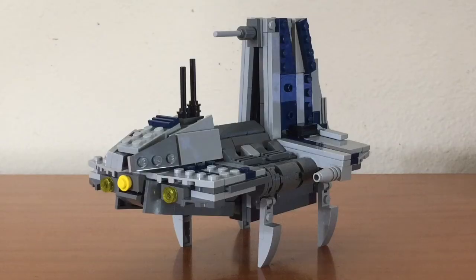Hey guys, Librix here, and this is my MOC of the Separatist Shuttle, or the Sheathapede. This ship is the newest addition to my Separatist lineup, which includes the Separatist landing craft and the vulture droid.